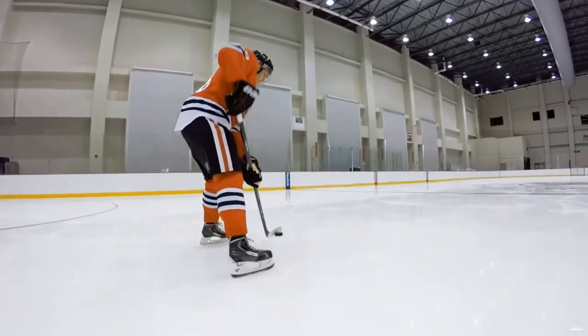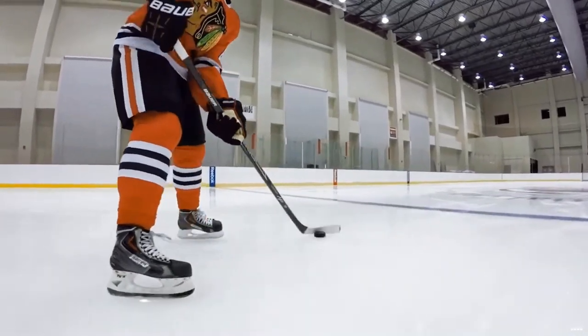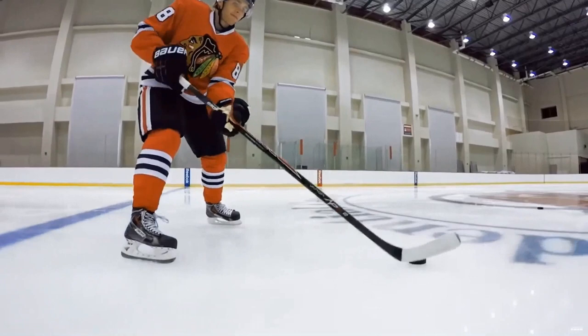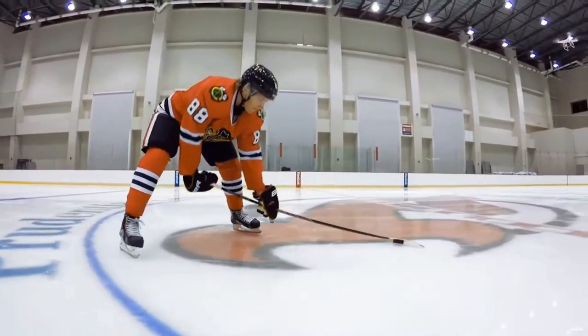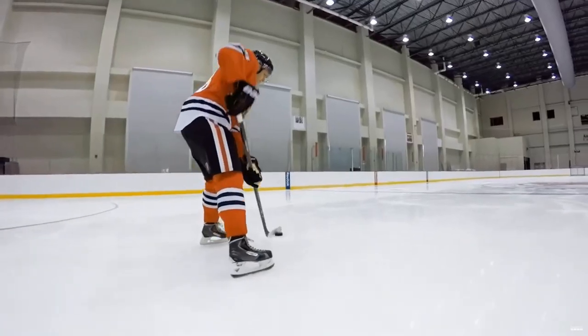If we take a look at this clip from last week, we can clearly see Kane's bottom hand sliding and his top hand pivoting, but leaving it at that would be a misinterpretation and training this would be counterproductive. Yes, you might get good at using your top hand to control the stick, and yes, you might make it to the highest levels of hockey, but you'll never reach your potential as an elite stick handler.